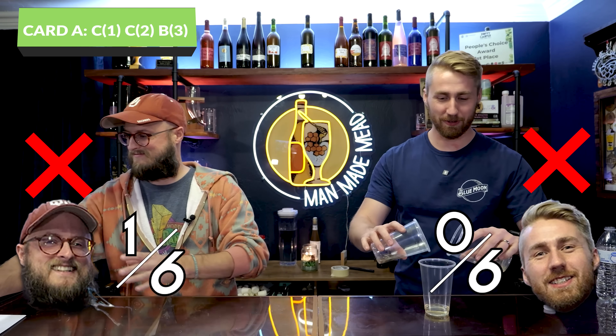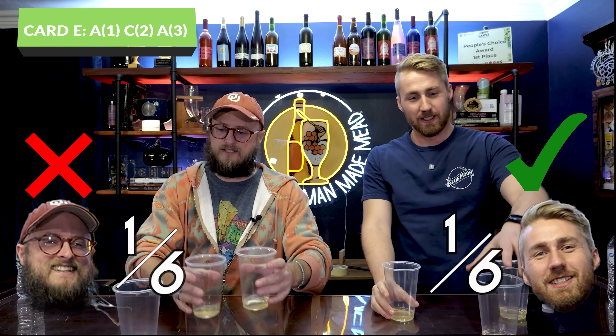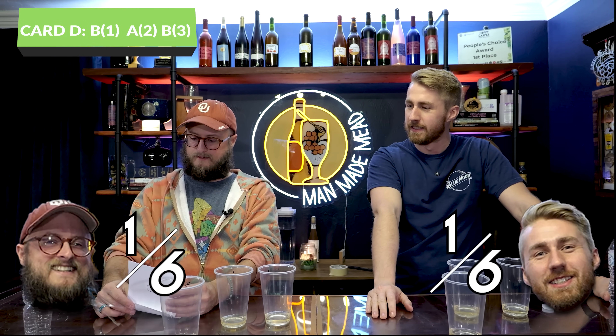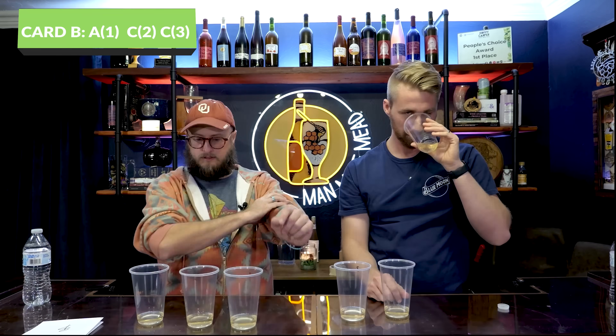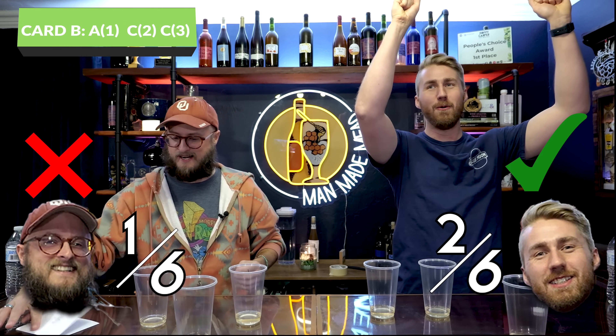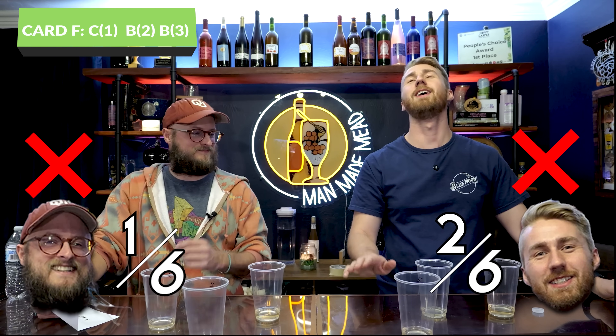Number one. One, one — oh, two. Yikes, not going well so far. Two — got one. I'm starting to see a pattern emerging here. Number three, number three — it was two. It was one — you got it! Yes, I was between one and two on that one but couldn't really pick them out. I think it's number three. I think it's two — it was one.